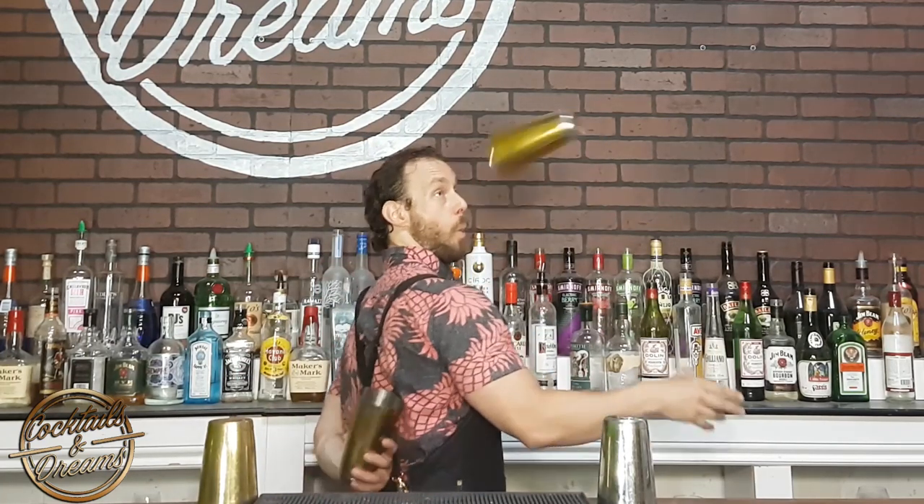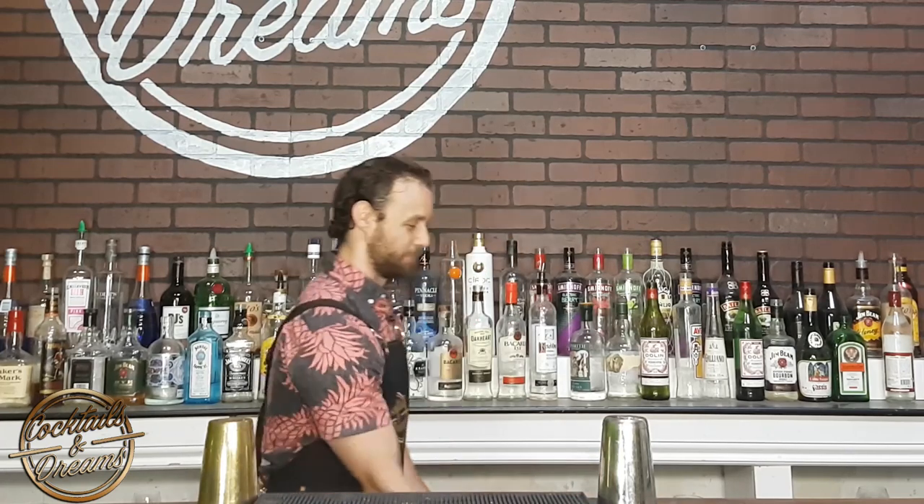So there you have it — we have our inside split, our outside split, our split to nest, our split to behind the back, and our split to stab. Practice your splits, guys — they look great and will really help you with your multi-objects. Have fun and I'll see you next week.